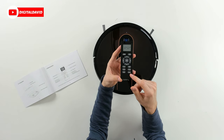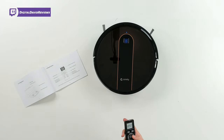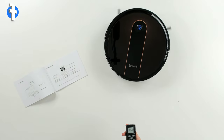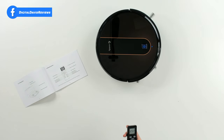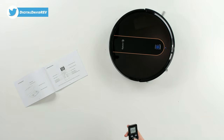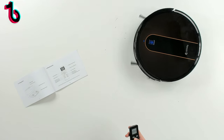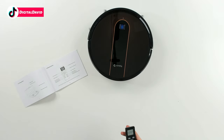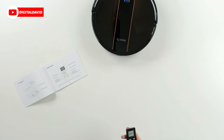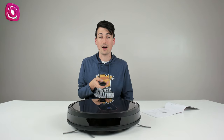Let me show you that the remote control is very responsive — we can drive the vacuum manually right here. When I push the back arrow it takes little tiny movements back, but going forward drives it much further. That's a precaution so it doesn't back up and go off steps or obstacles, since there's no cliff sensor in the back. We can drive forward, turn it around — it's super responsive and very easy to drive.